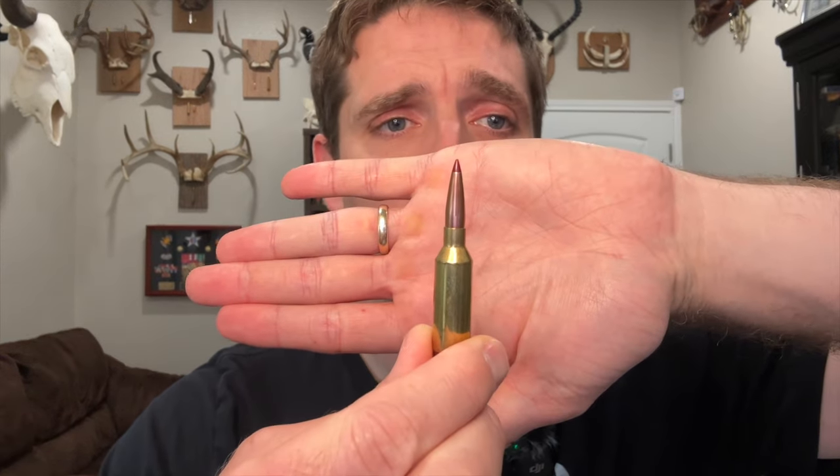Hi there, John McAdams here with you again. In this video, I share the results of a recent ballistic gel test for the .22 ARC. I tested out all three factory loads currently available as of September 2024 for the cartridge.